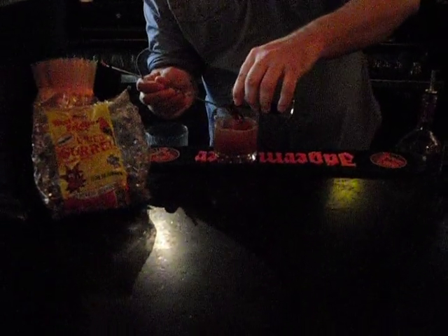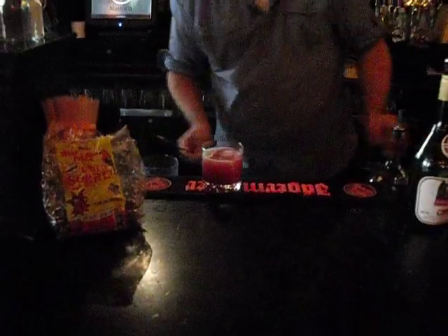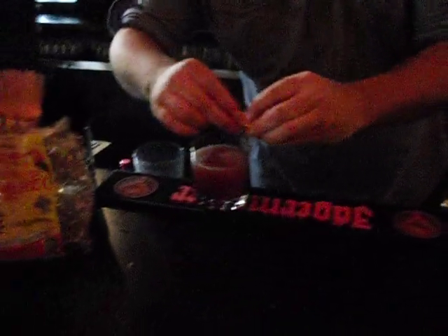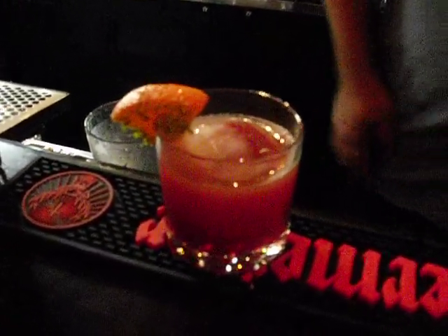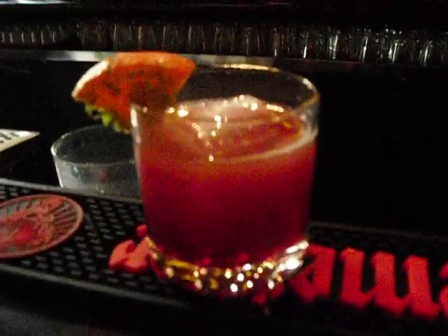I'm just going to put it right over the top to get a nice blend. There we go. Very simple on the garnish — some orange, dusted with a bit of lime zest on the side. There you go, the Montego Bay. Here you go. Typically the juice is going to rise up a little bit.